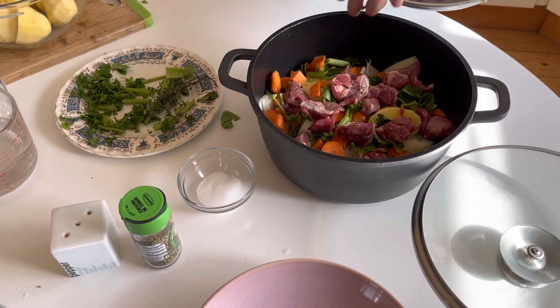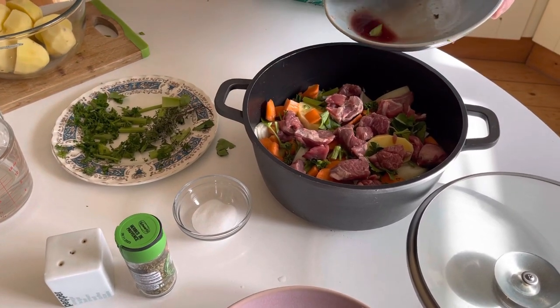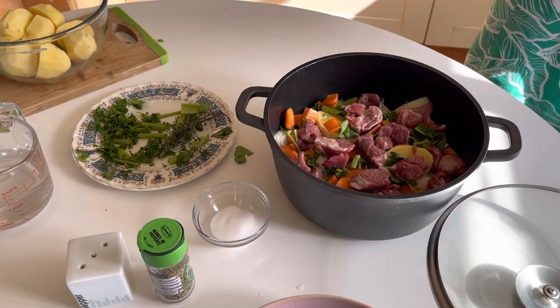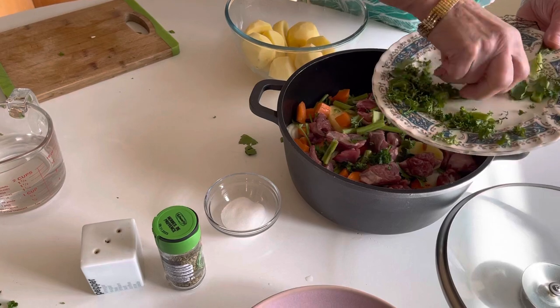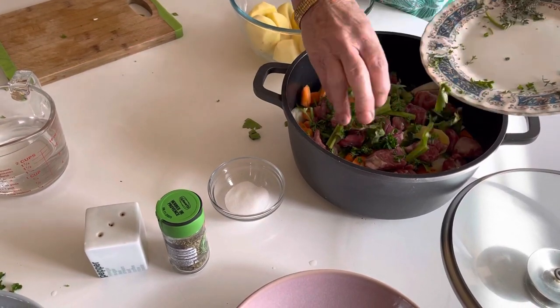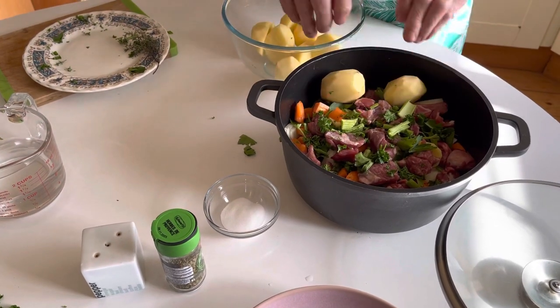Everybody can make this stew, and you can freeze it. You can have it in the fridge for when you're in a hurry and want a meal when you come in. Then all you do is put the rest of your little bits of celery in there.